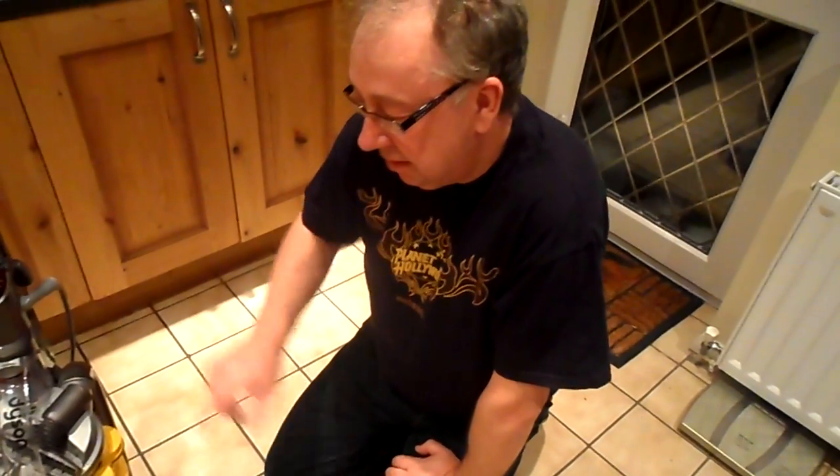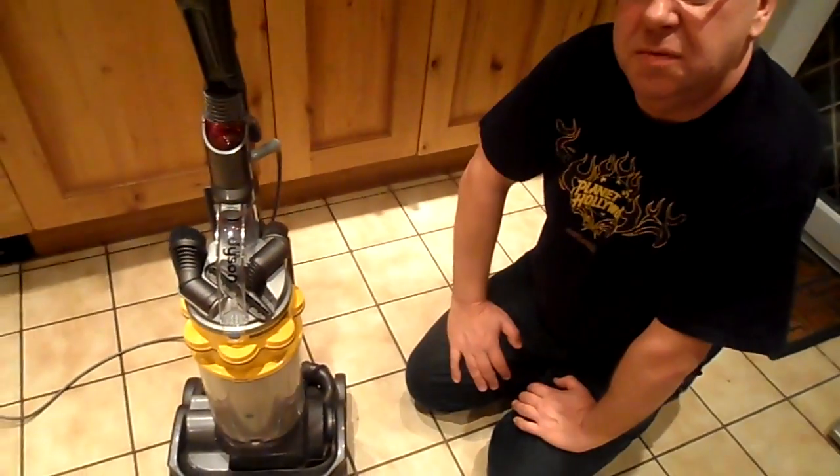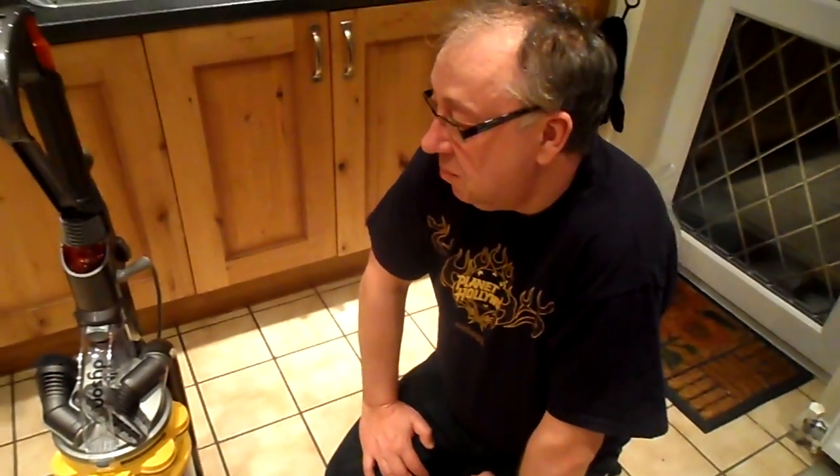Hi, quick top tip today to keep your Dyson working at 100%. Having spoken to a few people, I know that most people don't realise that there is actually a filter in the top of a Dyson that needs to be washed and cleaned every six months. I think many Dysons probably still have the original filter in there that they came with.